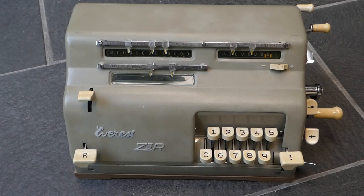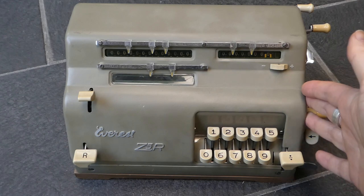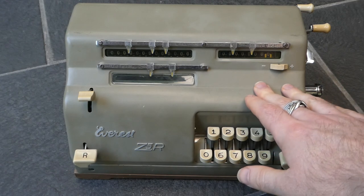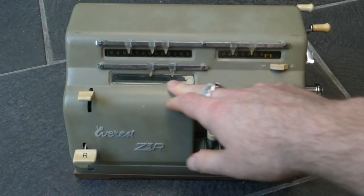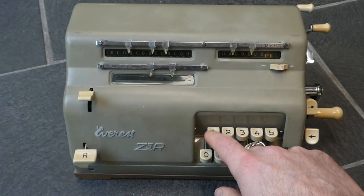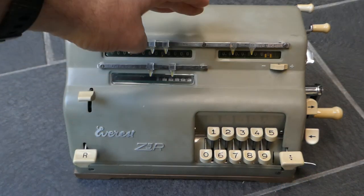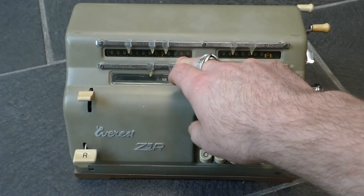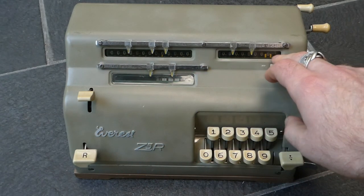This is the Everest Z5R calculator. It is very similar in design to the Facet in that it has a 10-key keyboard and a pinwheel mechanism inside. It has an input register here, and if you enter numbers those appear in the input register. Above that is the main register, the output register with 13 digits, and to the right is the counter.